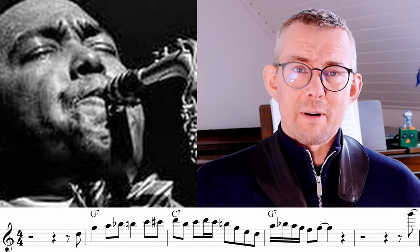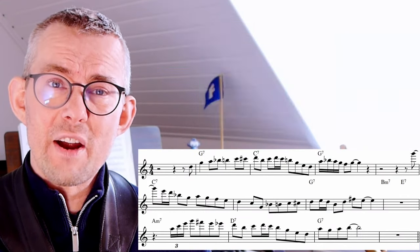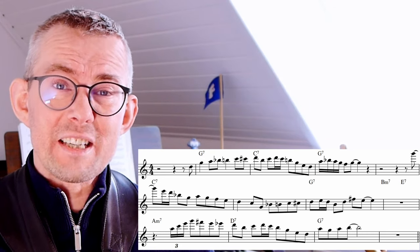I love this solo by Charlie Parker. The Billy's Bounce solo is great inspiration — it's clear and very easy to start out with if you're transcribing solos. We'll get back to this inspiring solo later in the video.